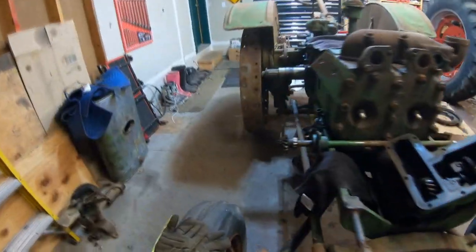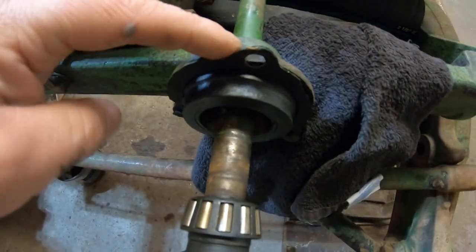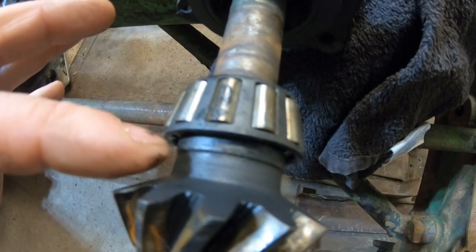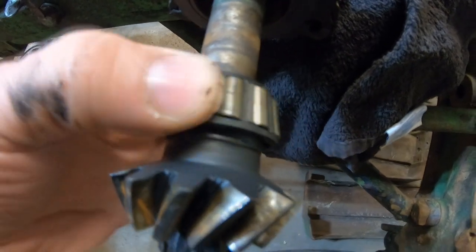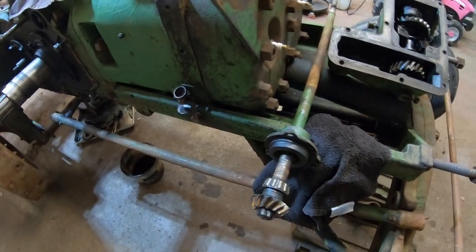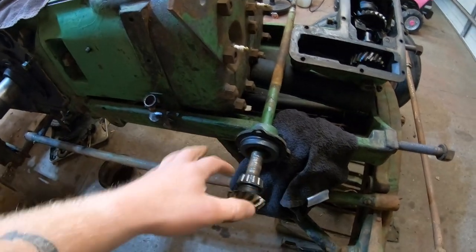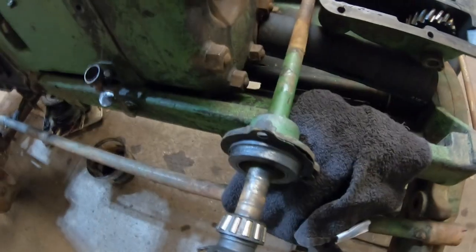One of the things we did find, however, is not only did we find this broken carrier for the bearing, but the bearing itself — you guys can see that? This inside collar, that's the inner race, and it's turning on the shaft. We don't believe that it should be turning on the shaft. So I don't know what we're going to do with that — whether we're going to have to try and find a new shaft. Obviously we have to get the gear and the bearing off, and from there we have to inspect the shaft and see what kind of wear there is.